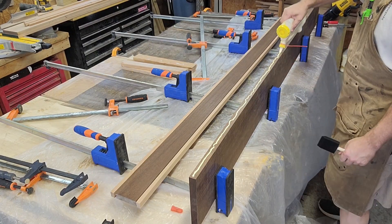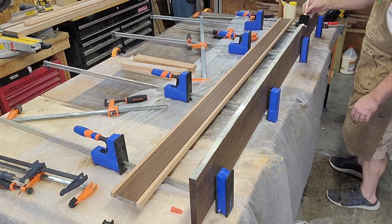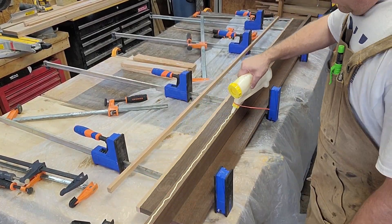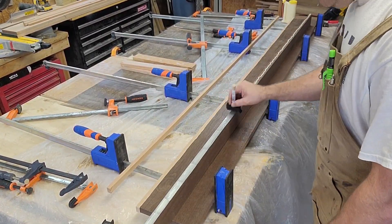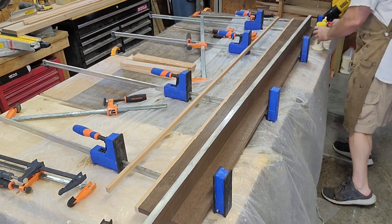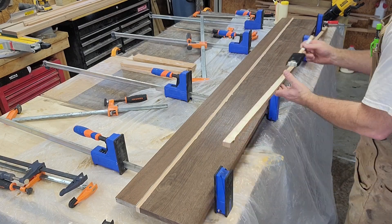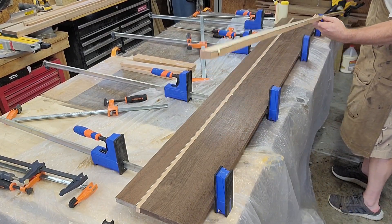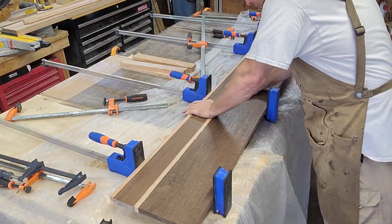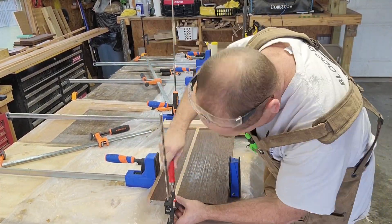Here I'm gluing up the first section. Each section is going to be about 12 inches in width, the reason being I can fit it through my planer after I glue it up. It's helpful to use cauls to make sure everything is as flat as it can possibly be.